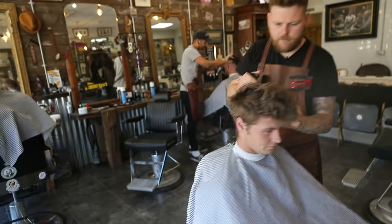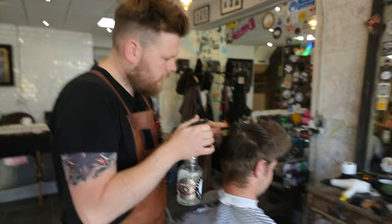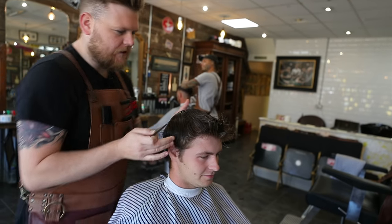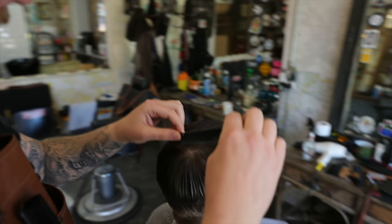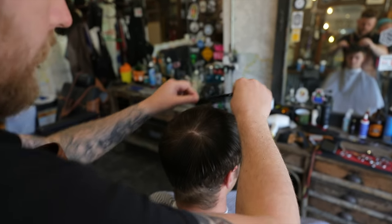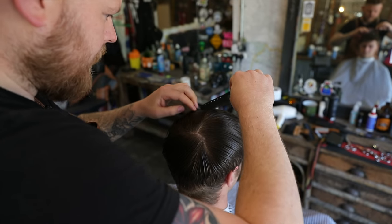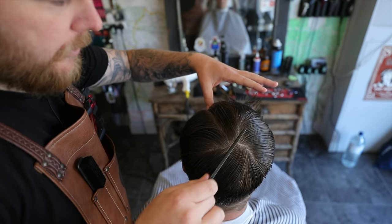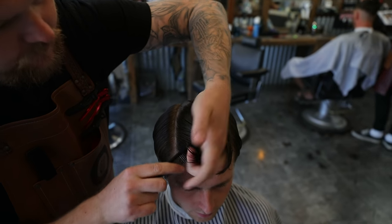We're just going to wet it through now. We're just combing this through so that we get some order. And then from the top here, I'm going to take a section in a V working from the crown. We're going to comb this in the direction it needs to lie. And then from the base of the head, I'm going to work out a V shape, and that's going to go to the recession area — from the crown to the recession area. And then we're going to clip this up.